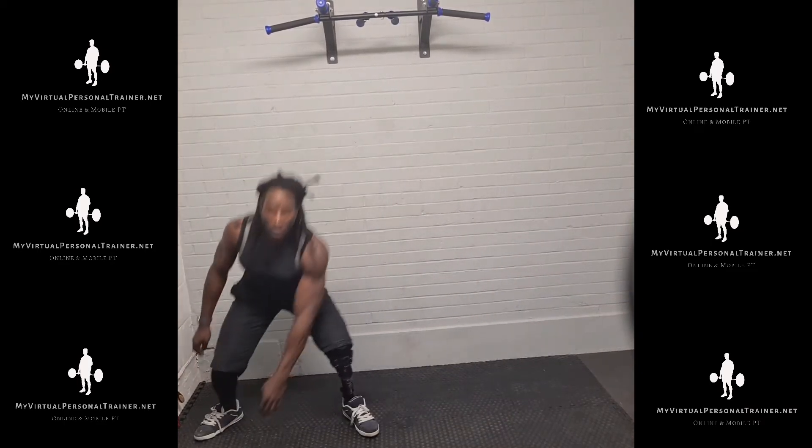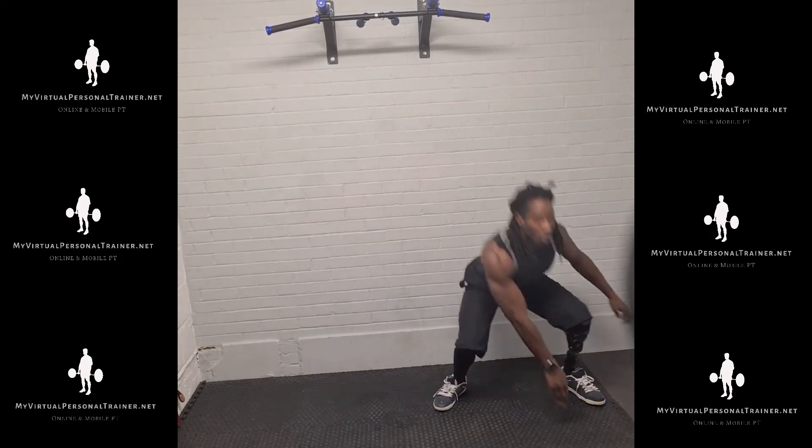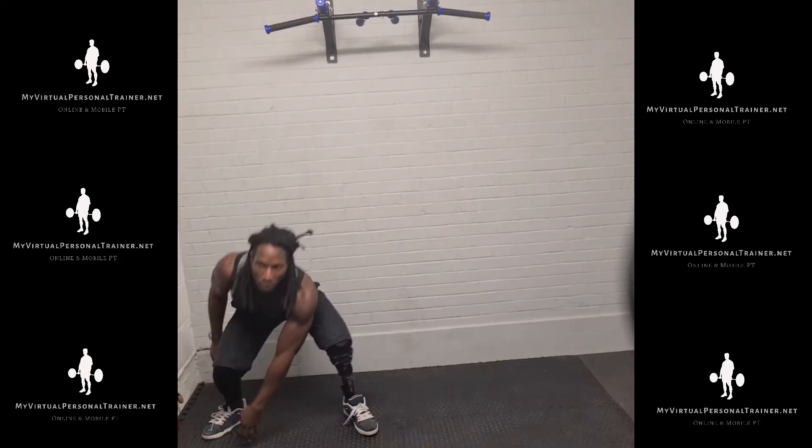Skip twice to one side, then keep your back straight, perform a squat reaching down with your hand to touch the opposite toe, then skip to the opposite side.